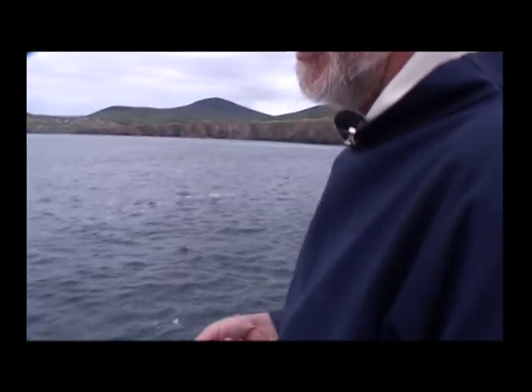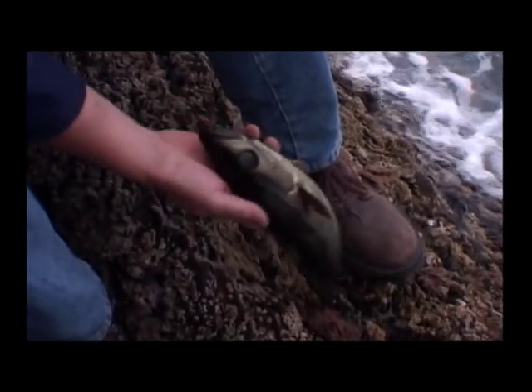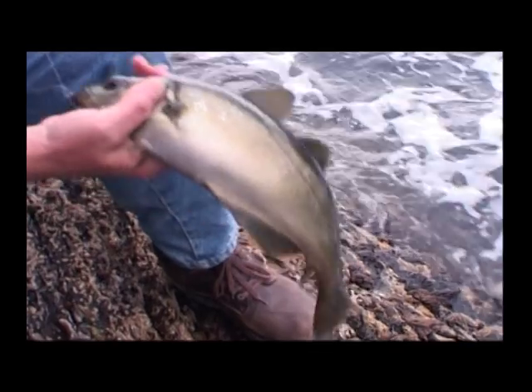Well, it's certainly fun. A pollock on my own creation of fly — it can't be bad. He's maybe two, two and a half pounds? It's a good fish. He's not bad. He gave a good account of himself.